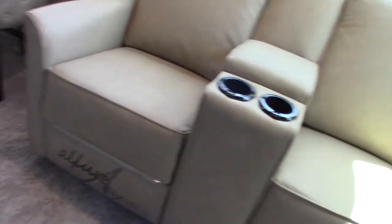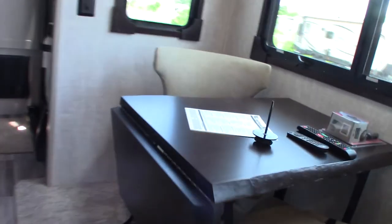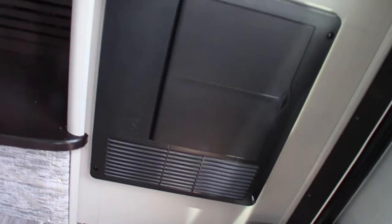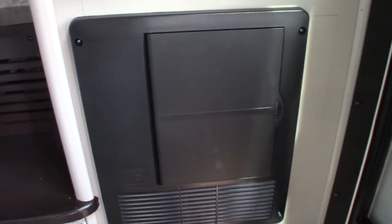Theater seating — self-explanatory; there's lumbar support and that sort of thing. Your table is here — you should always have the chairs strapped down when traveling, of course.